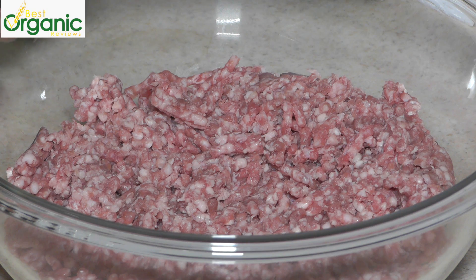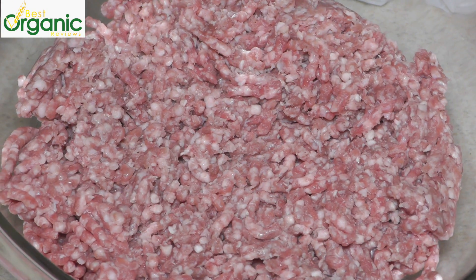Onions, garlic, and fresh herbs make these meatballs absolutely delicious. They're so good that they don't even need a sauce. If you must have a sauce, then mix yogurt with a little lemon juice and salt. The ingredients are ground lamb.